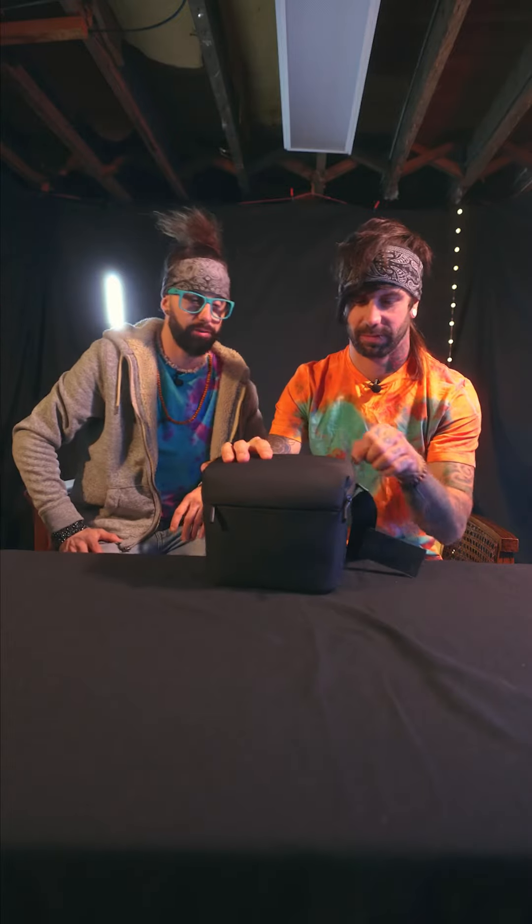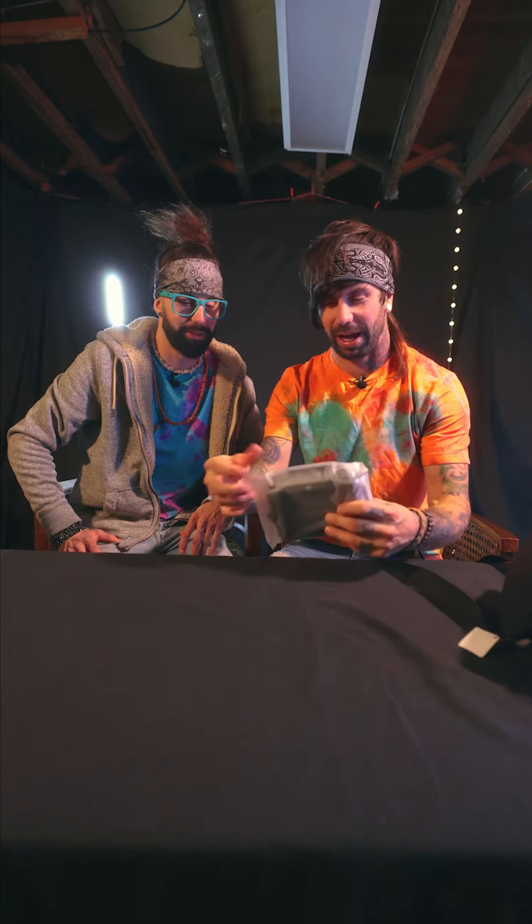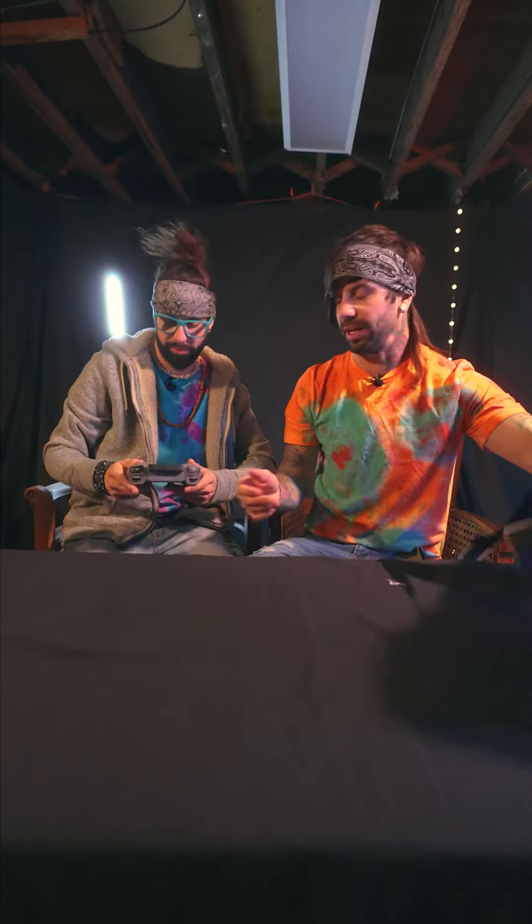Some kind of satchel — got a well-crafted satchel. Nice, nice. Did you get this from Henry himself? I've never met Henry, but... The controller. DJI Mini 4 Pro — explain that controller.